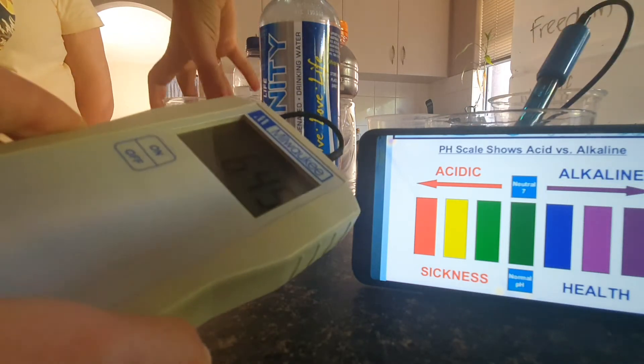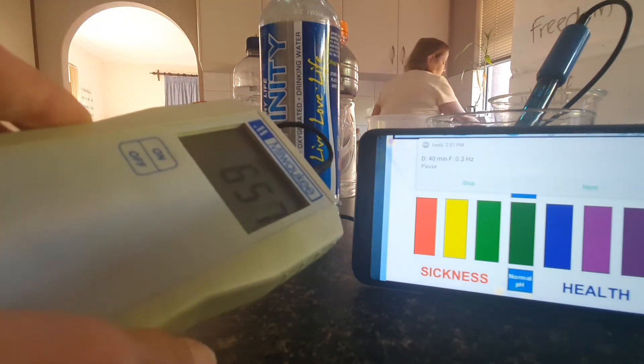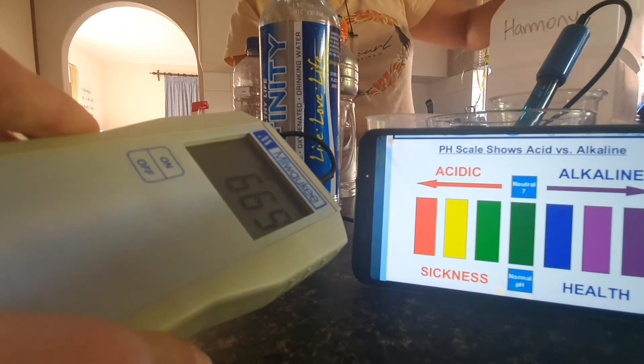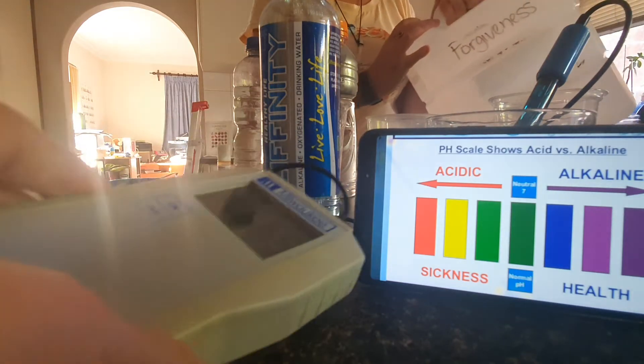And then we're going to put some of this Kangen 9.5 water in. It's a little bit old — we just poured it maybe like half an hour to an hour ago. But it should still have some live electrons in it. So we're going to check the cell voltage with this ORP meter.